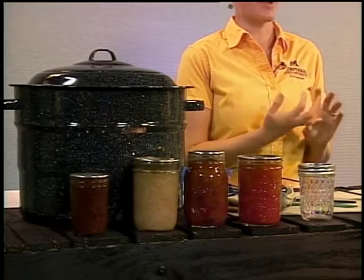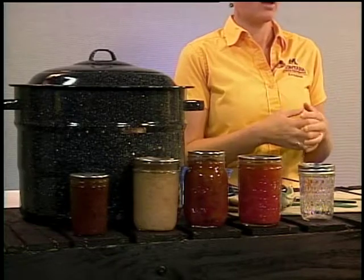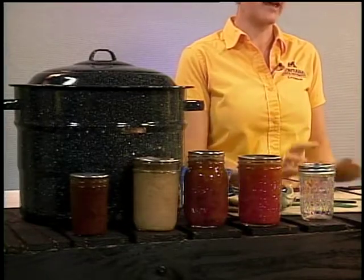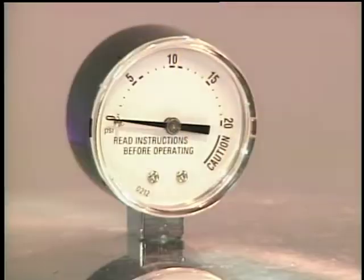I don't want to scare you away from canning at home, but it's important to be aware. Symptoms from consuming this toxin can appear within 12 to 72 hours and include blurred vision, difficulty swallowing, difficulty breathing, and possibly death from suffocation. There are a couple of ways we can kill off the botulinum spore: we can control the pH of our foods, since Clostridium botulinum does not like to grow in acidic foods, or we can heat foods up to a high enough temperature.